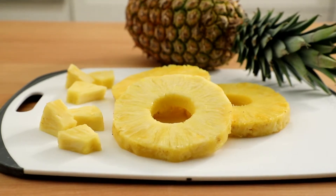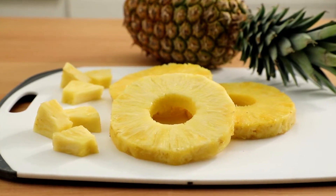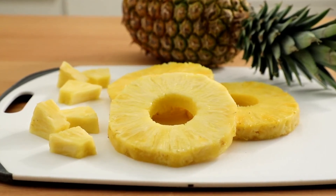The pineapple is a symbol of hospitality, so try serving it up at your next party. See you next time!